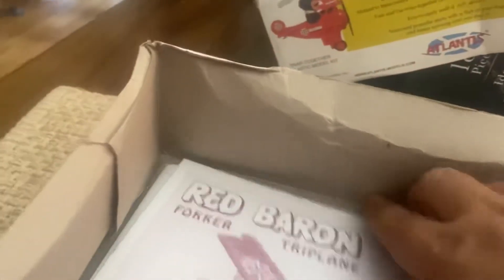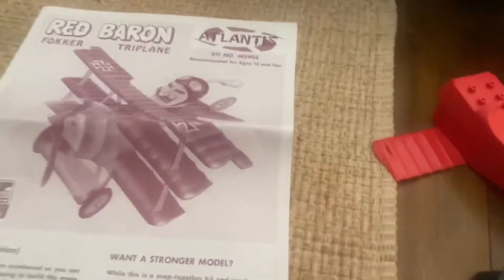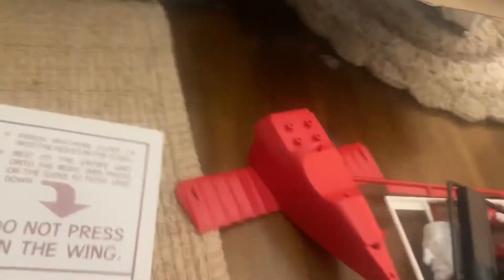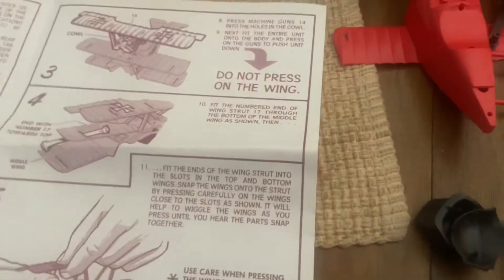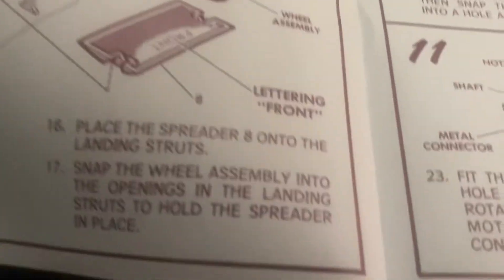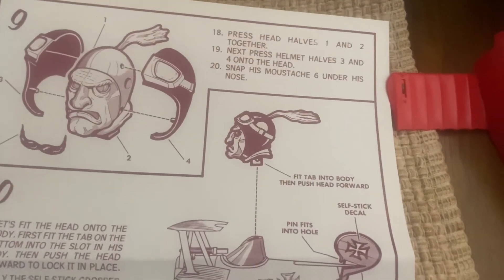Nice decals, and then the directions. Let's see if it's cartoonish like Snoopy. Not as cartoonish. I do like it though. As I'm quiet, just showing you. Yeah, it's not as cartoonish. A lot more things are going for this. So we'll figure it out as we go.